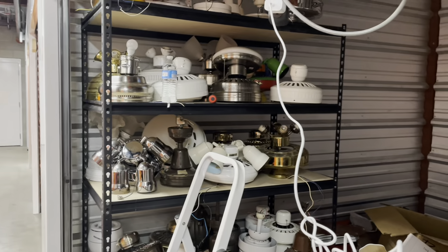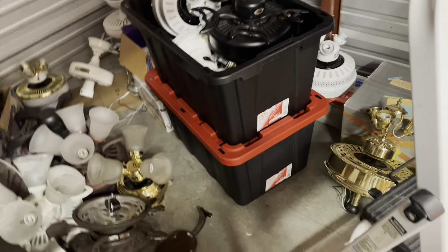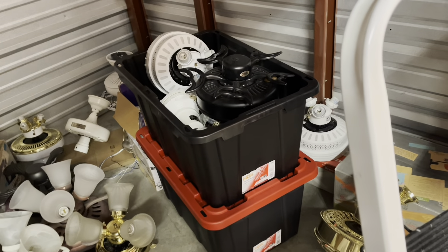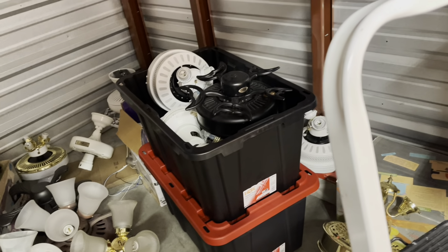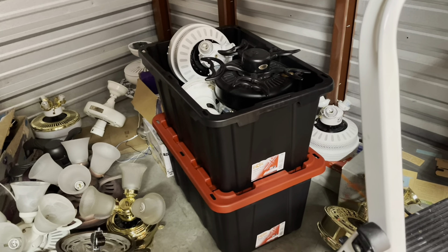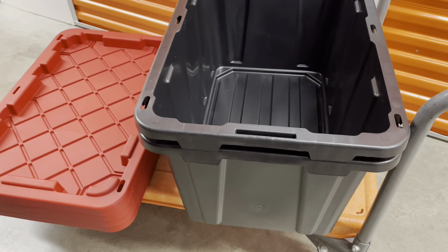I got two bins filled up with fans and I'm leaving the top one uncovered because most of those are ones I need to either take apart more or test. Now I'm going to go ahead and start filling up the other two bins and I'll pick it up from there.